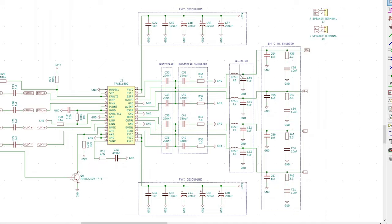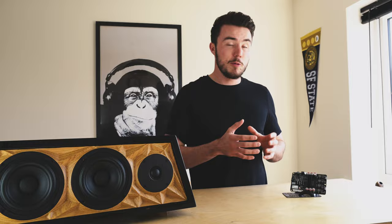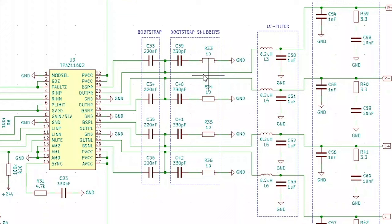There are four segments to the output stage. Starting with what's known as the bootstrap — this feeds some of the output signal back into the input, which in general terms increases overall amplification. Not all designers use this because bootstrapping can increase total harmonic distortion (THD), which if high enough can be heard as audible distortion through speakers. This is why we include a bootstrap snubber, which reduces any overshoot or ringing from the audio signal. The EMI snubber on the far right serves a similar purpose.